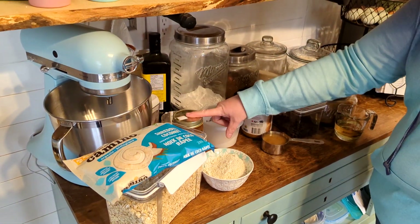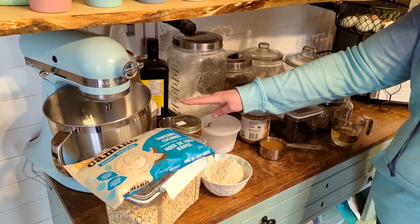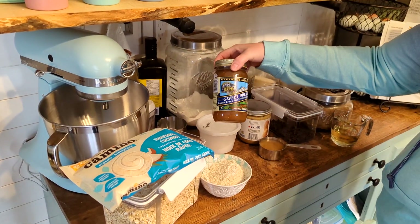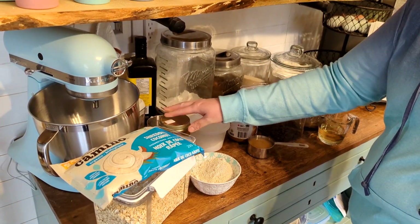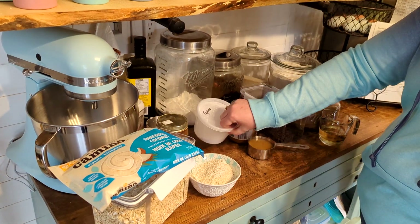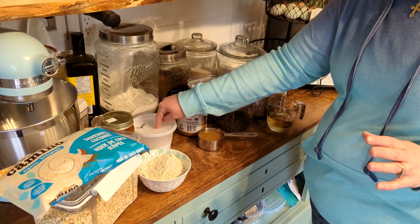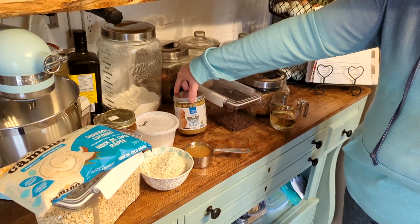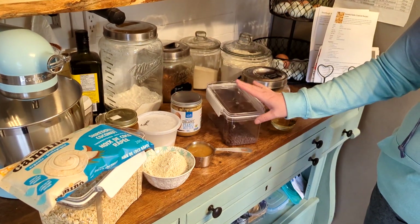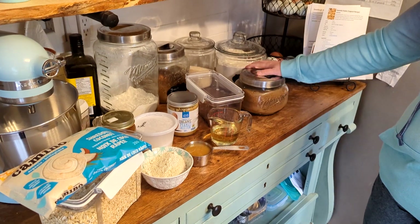So: oat flour, brown rice syrup — this is where the ish refined syrup kind of comes from. It's certainly better than corn syrup; this is what I use in place of corn syrup for recipes, but it's still refined-ish. Tapioca flour or almond flour — I don't have almond flour so I'm substituting tapioca flour. Honey, organic peanut butter with no sugar in it, chocolate chips, melted coconut oil, and coconut sugar. That's it, that's all you need.